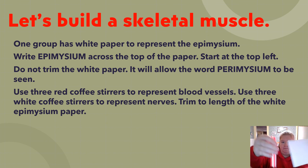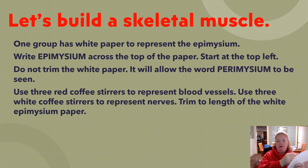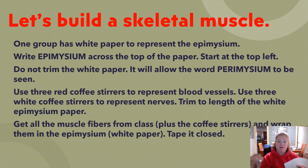Written 'epimysium' on the paper and trimmed the stirrers to length. Now get all the muscle fibers from the class plus these coffee stirrers — three red for blood vessels, three white for nerves — and wrap them all in the white paper and tape it together.